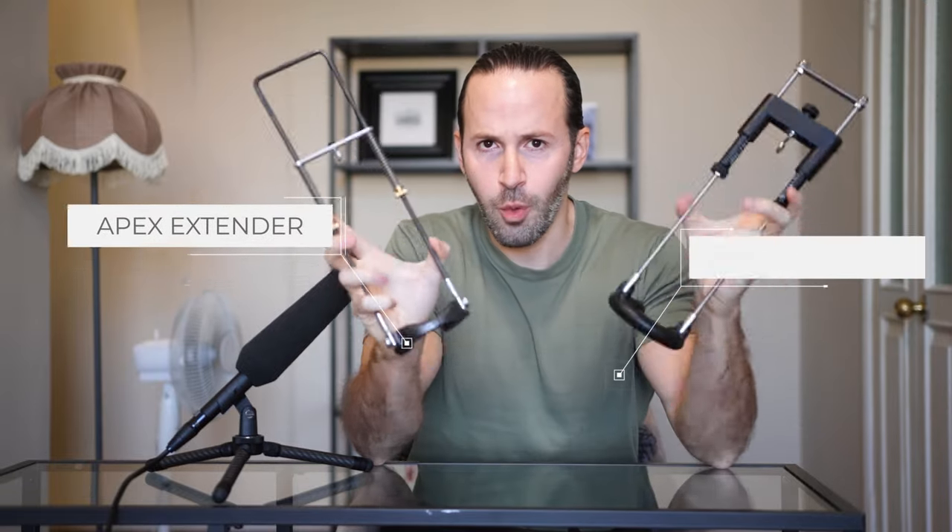Apex or Best Extender — which one is better? That's what we're going to find out in today's video. A lot of people have been saying that the Best Extender is just a copy of the Apex, so we're going to compare the two, see how they're similar and in which ways they differ, and by the end you'll know which one is best for you.